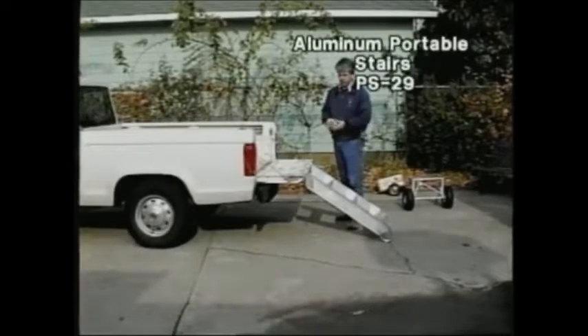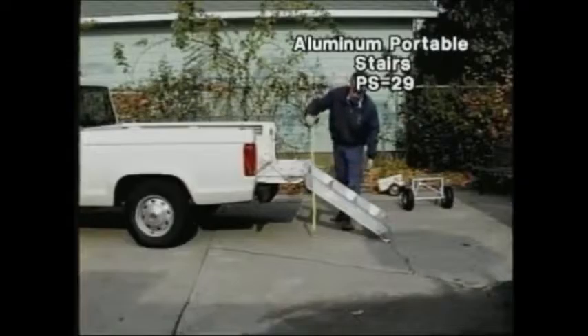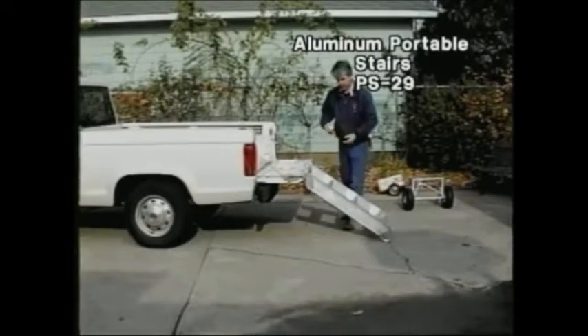We make sizes from 21 inches to 40 inches tall. This happens to be a PS-29, and basically my truck, if you measure from the ground to the height of the tailgate, is 27 inches. So the PS-29 will work fine on that.